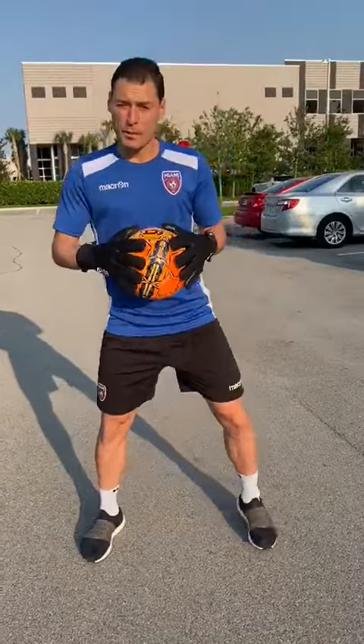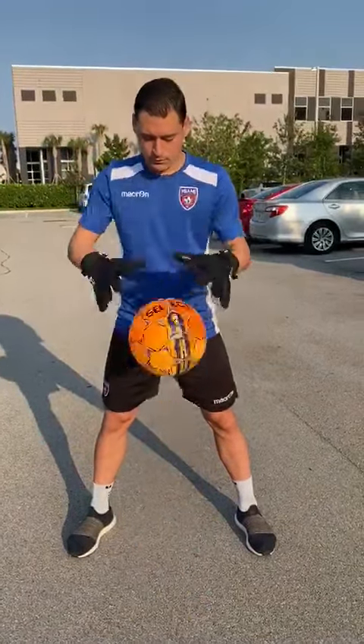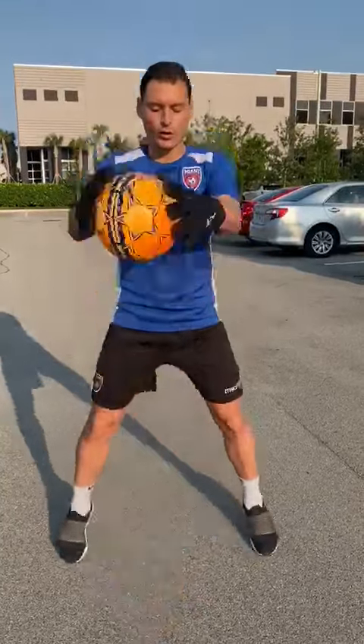Fourth: coordination and handling. You start bouncing the ball off the ground, and then you apply coordination.